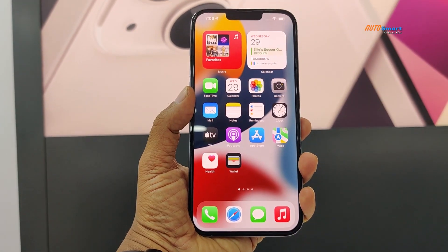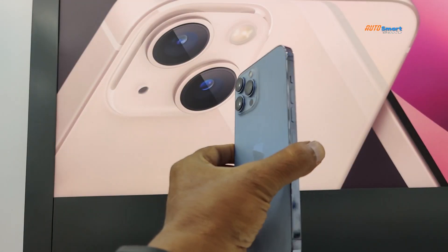Hello, Namaste. Welcome back to AutoSmart Telegram channel. We are looking at all new iPhone 13 Pro Max.